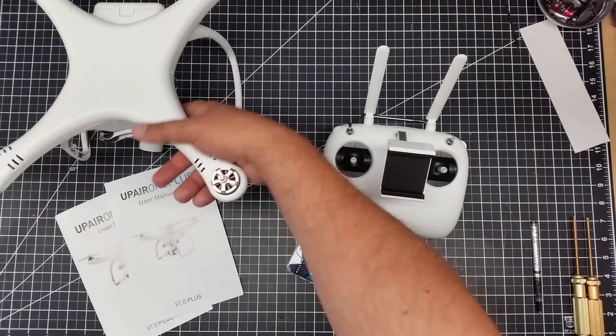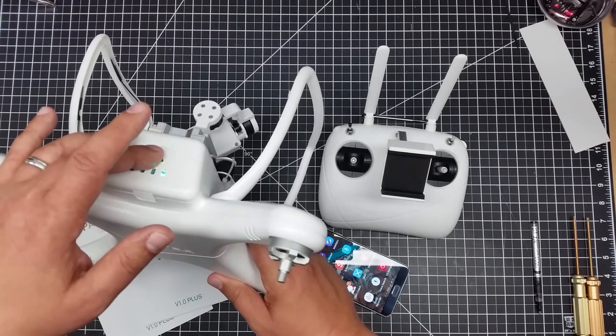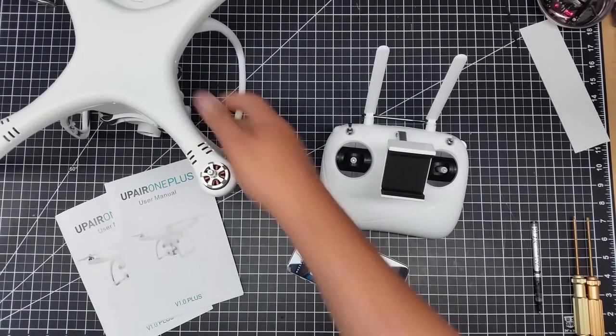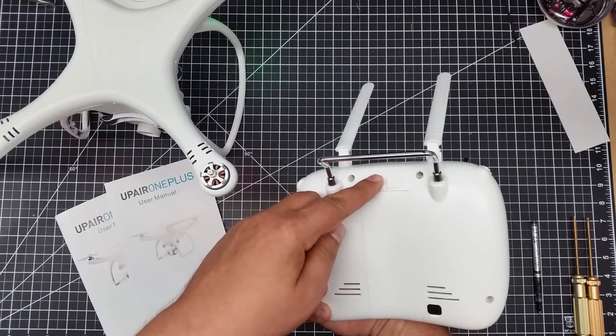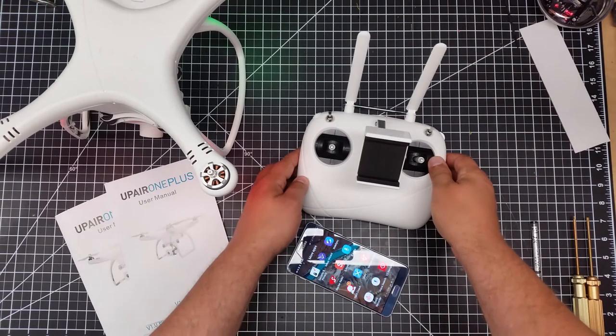What we're going to do is turn on the copter — one short press, one long press. Notice all the lights light up, so we're active. We're going to go ahead and flip the controller over and turn the controller on. Notice the beeps and the light inside is on, so we should be all set.